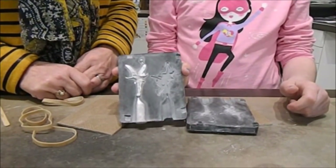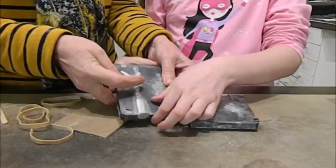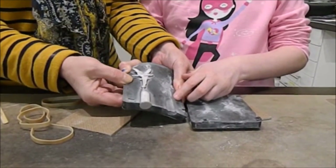You can let this cool for another minute or so and then bend the mould and you can pop the figure out without damaging the mould.